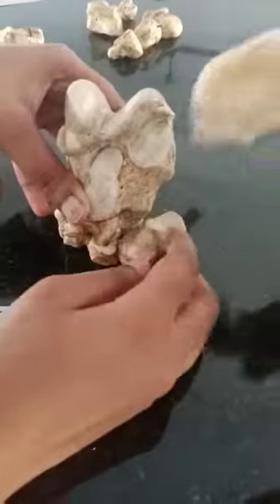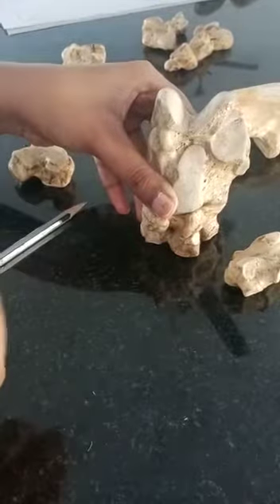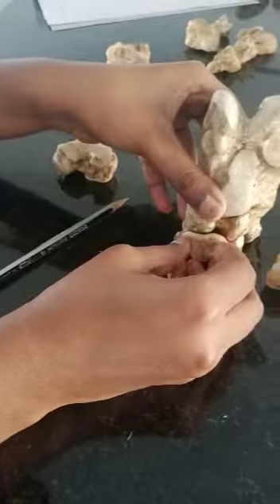Which side? I am on the back side. Here there is a facet now — this facet will articulate with the fourth, like this.